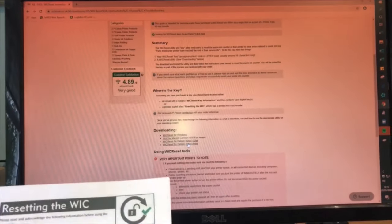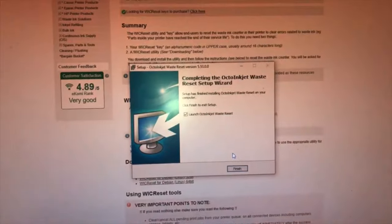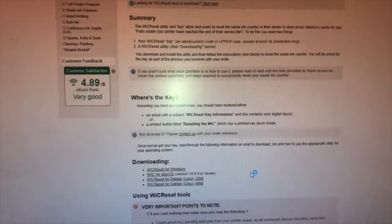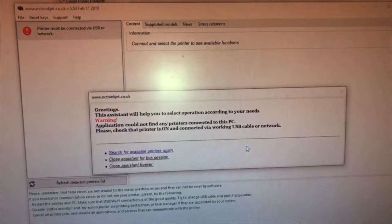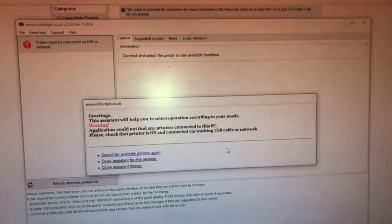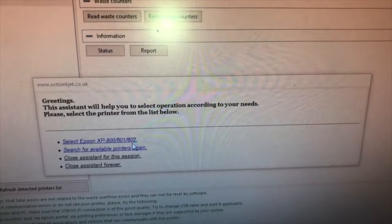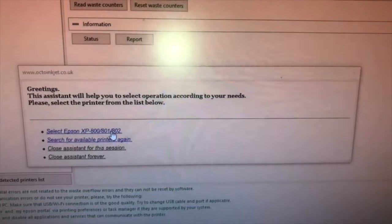It asked me to download a program which I've done, and I've asked it to run, which has now been installed onto the computer. It's the Octo Ink Waste Reset program, which I'll launch now. Here we go to the next page. This is basically just saying greetings, it's looking for the printer, and now it's asking me to switch it on. The instructions very clearly say it should be connected through USB, not wireless. I've connected mine through USB. I've switched it on - it's now saying it's detected the printer and it's saying select the Epson XP-800, 801, 802. Mine's an 800.